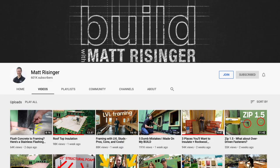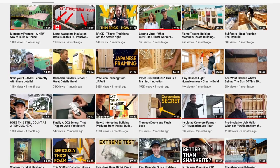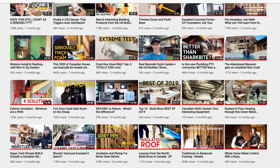Hey guys, today I had to come check out a construction site for a project that I recently designed. This is a new office for a local custom home builder here in Austin, Matt Reisinger. He also runs an incredible YouTube channel called The Build Show — you guys have to go check it out. Amazing building science tips. He is an absolute pro. Today I wanted to show you what we did here and why we did it.